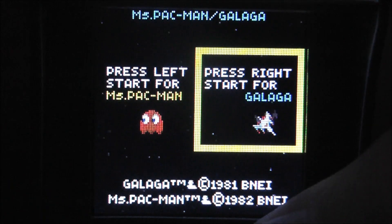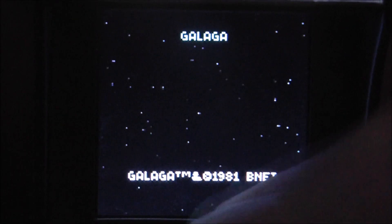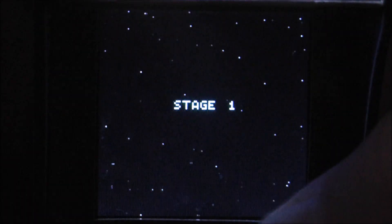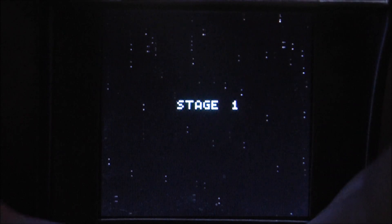It will go to sleep if you turn it on and don't play with it for a while. So now we'll do Galaga. Let's get it going — push the middle button to start. But the other button is going to be your fire, the right button.